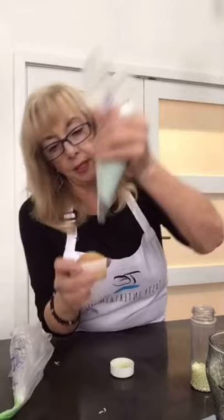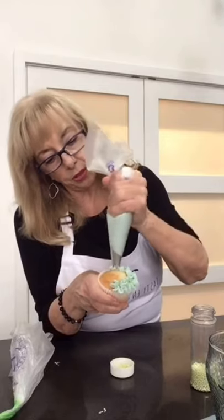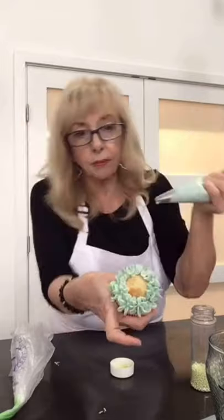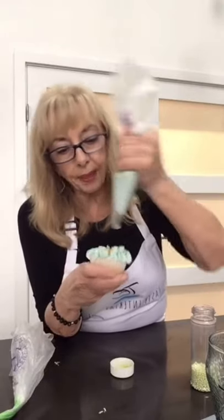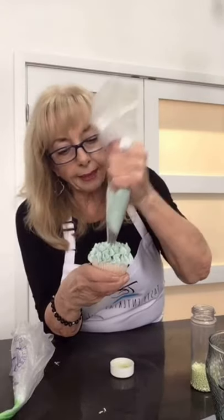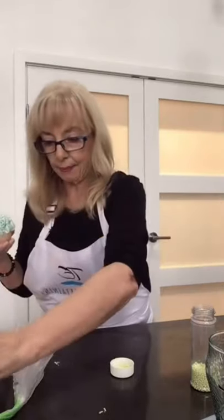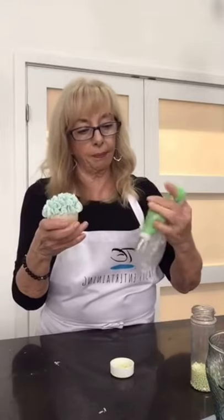I can do this with one hand and you will be able to too. Just squeeze in a circle. I need more guys on TikTok. You just love baking and want to learn how to bake a cake? We're going to do some baking. Today is cupcake decorating — next week it's going to be cake.